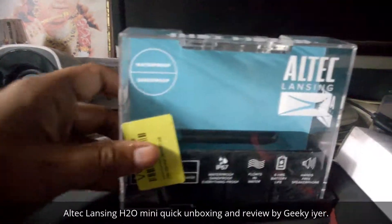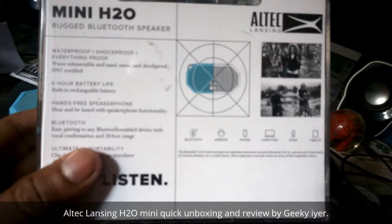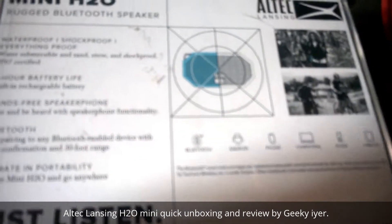So that's the casing which it came in — it's a hard plastic casing. And that's the speaker which we got. Behind that they have written the specs, so let's see whether I can zoom in on that for you real quick.